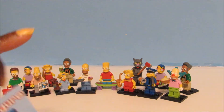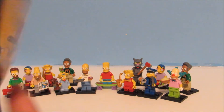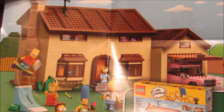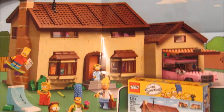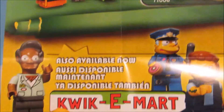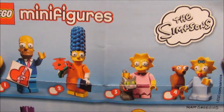Let me show you the checklist. On this side it shows the super awesome Simpsons Lego house that you can get. It also says that the Kwik-E-Mart is available, so that should be super cool. And here are the characters for this series.